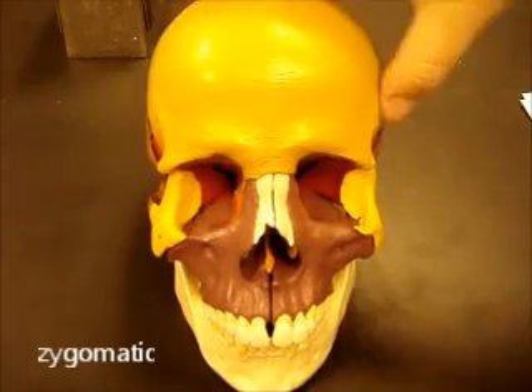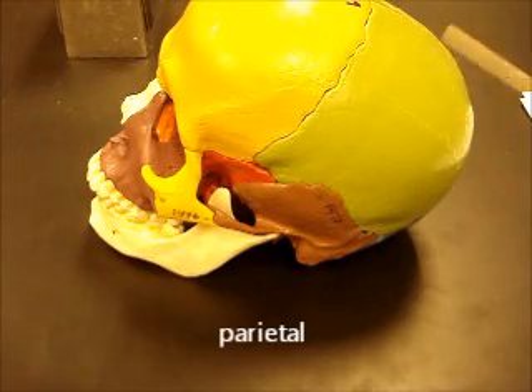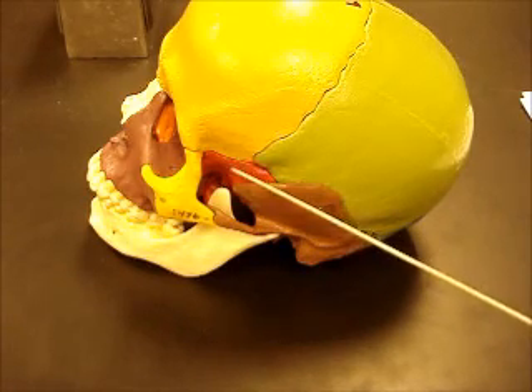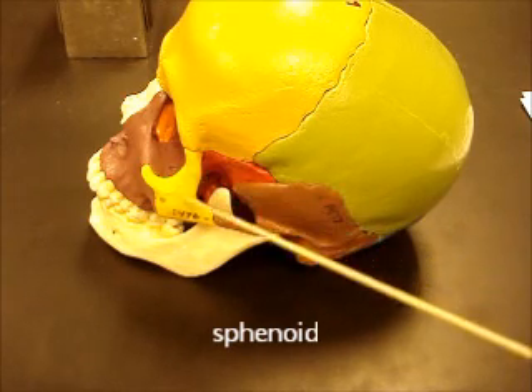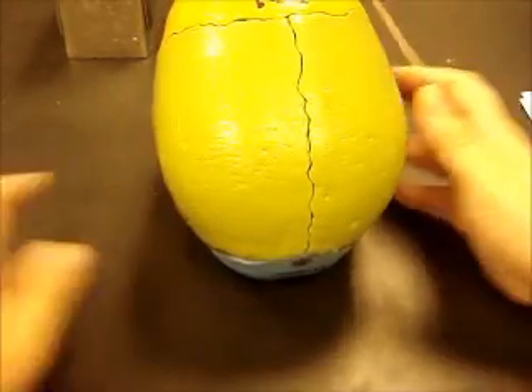Turning to the side, we can see the parietal bone here — you have one on each side. This bone is the temporal. This red piece of bone that you can see here is part of the sphenoid bone. And again here's your zygomatic.